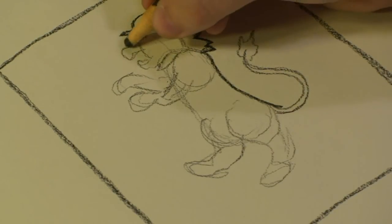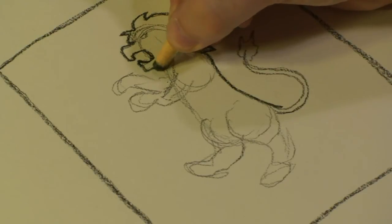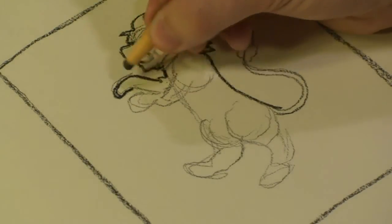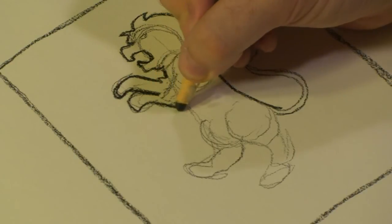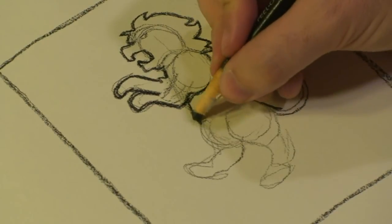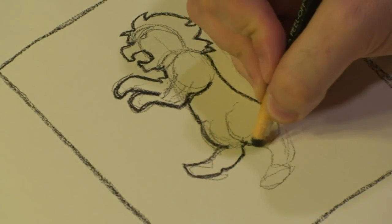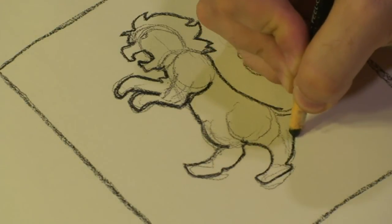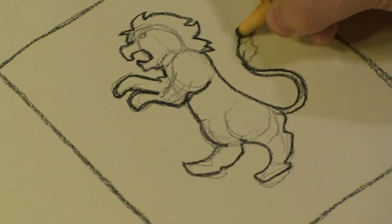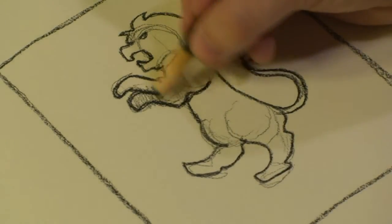All my outside lines are going to be hardened. Now that I have that set up, I'm going to start darkening out the rest of the lion.